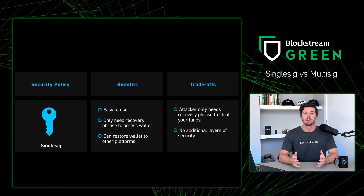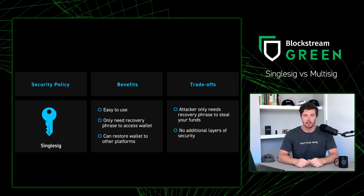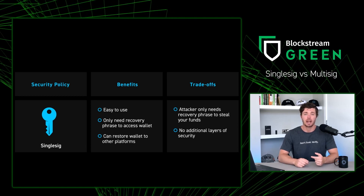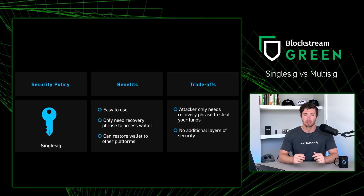With single-sig, your funds are secured by one key on your device. Single-sig setups are easy to set up, operate, and recover your funds compared to the multi-sig setup.